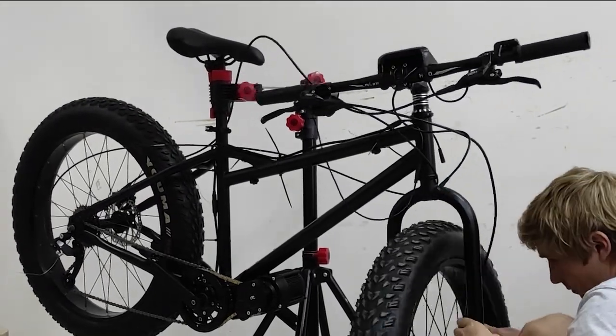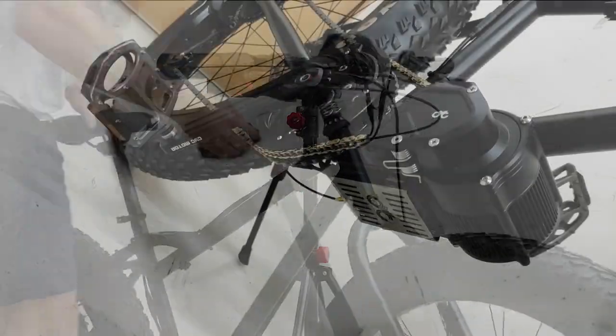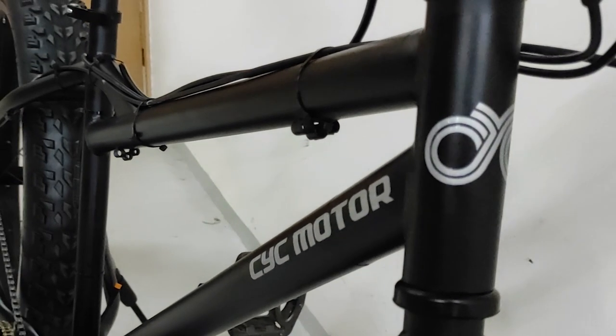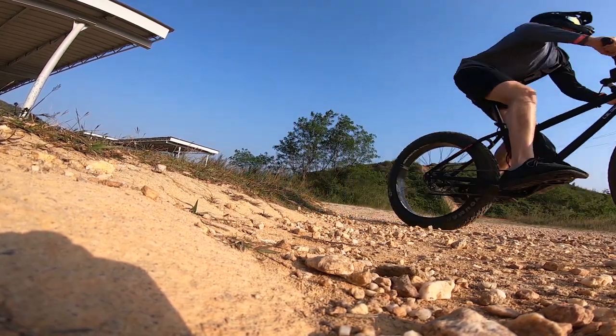So we replaced all these components, slapped on some stickers, took it out on the field and had some really good fun. Unfortunately, and as we expected, the fun was short-lived — you'll see exactly why at the end. You're also going to see this frame again with some more modifications in the second episode. Hope you guys enjoyed.